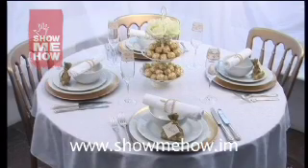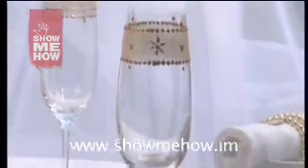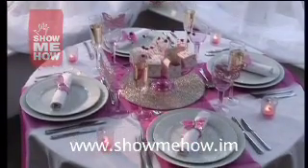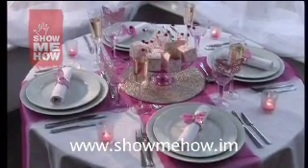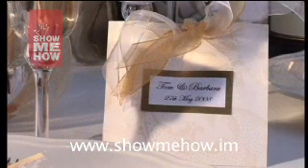Creating your own table settings is a great way to make a wedding reception even more personal and special. We'll show you how you can decorate the tables in a range of different styles that will suit all tastes, using a mixture of ready-made and handcrafted items to create the look.